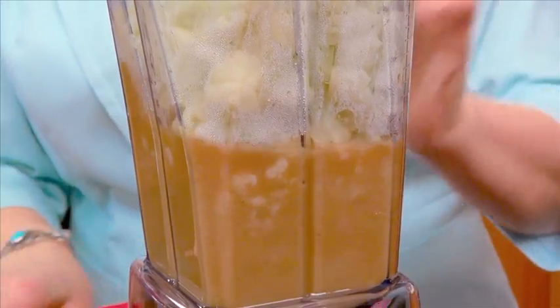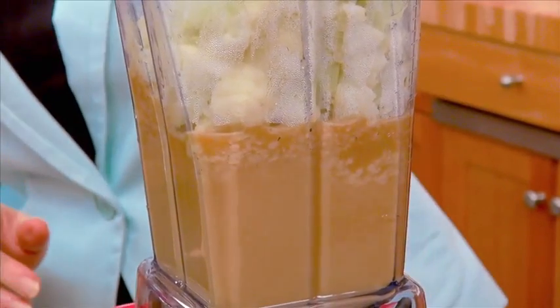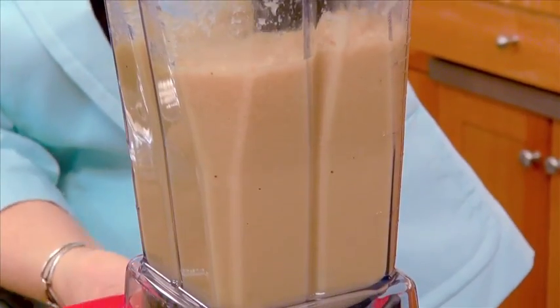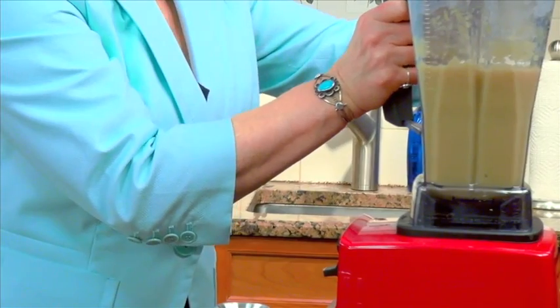We're going to start this on a low speed and start incorporating it. I'm blending the hot cauliflower here, but if you're doing this at home, if you have the time, what I really recommend is to let that cauliflower come to room temperature. Let's take a peek at this and see what our consistency is.